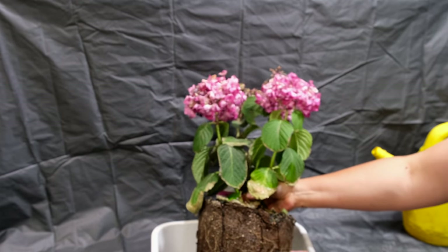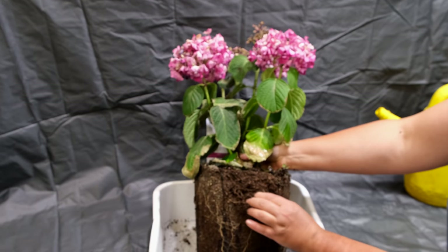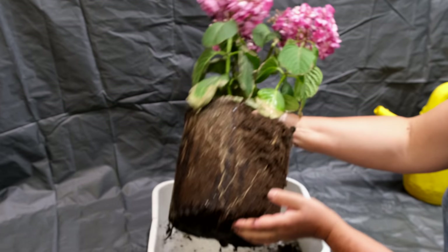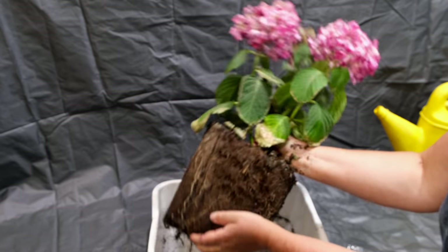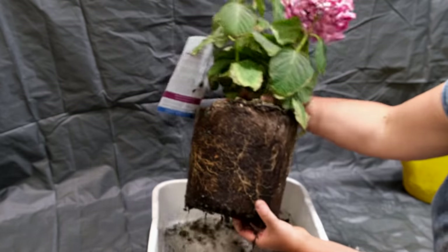So how can you get hydrangeas to hydrate quickly and efficiently? Many people water the plant but don't get results, or it takes a lot of time. I'm going to show you how to reverse dehydration in just a couple of hours.